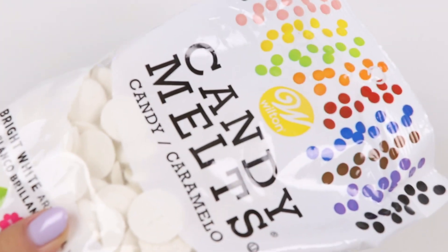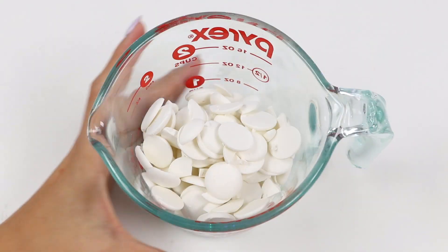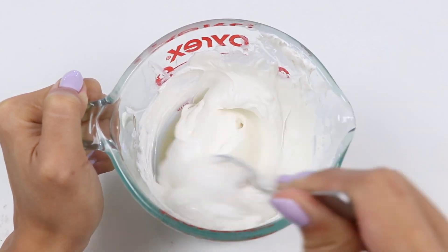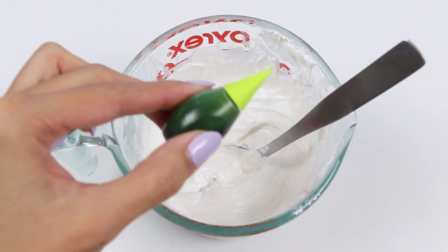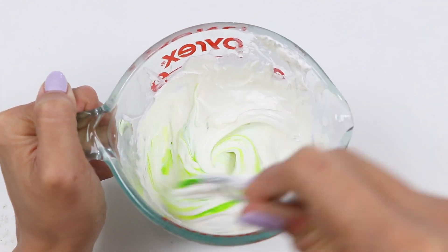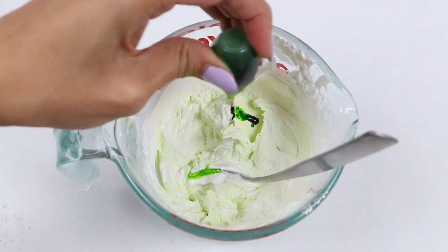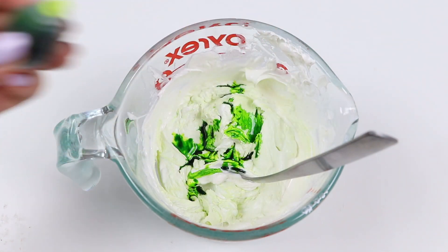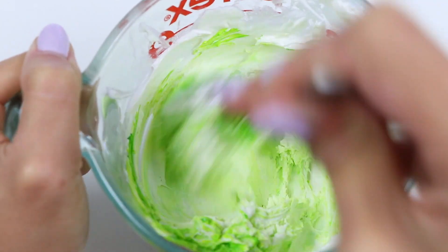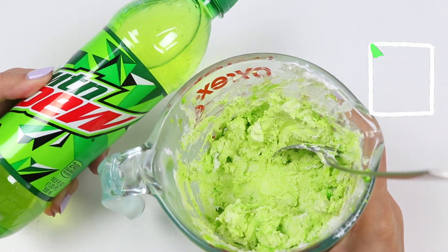Speaking of chocolate, let's go melt some! Let's go microwave this for 30 second intervals until it gets all melty! Time to add the green food coloring! Keep doing this until it gets to the color you want. Don't worry, we can just microwave it again! Let's check if the color is right — I think that looks pretty good!